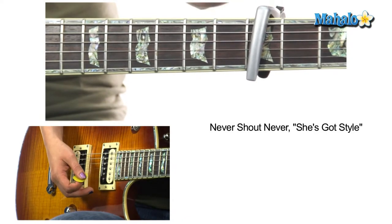What's going on guys, this is Jen. We're gonna be doing 'She's Got Style' by Never Shout Never — a very, very requested song, so this is for all y'all that wrote in and requested this. Capo on the third fret.